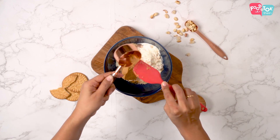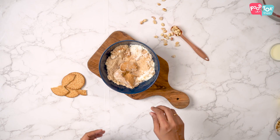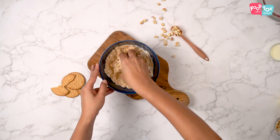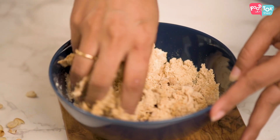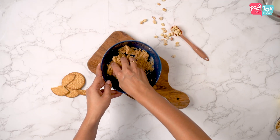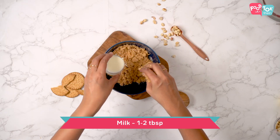I have a recipe that I'll link on this video. Let's mix this all in together with our hands. You can add in milk a little by little.